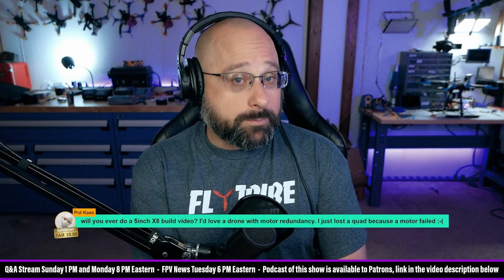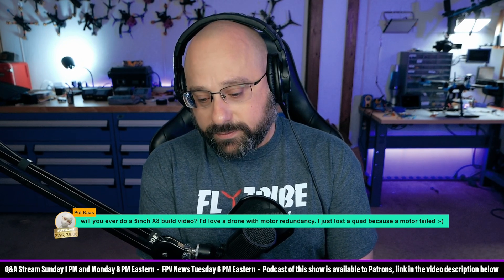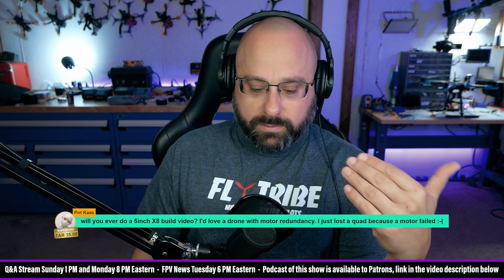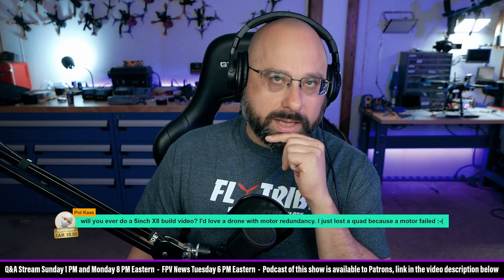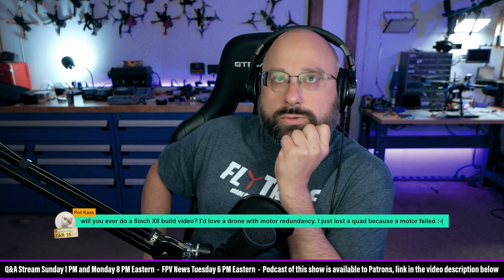Will you ever do a 5-inch X8 build video? I love a drone with motor redundancy. I wouldn't hold your breath, PotKas, especially because as long as you're running Betaflight, even if you have an X8, you still don't have redundancy — unless you have a coaxial X8. With a coaxial X8, you will have redundancy because Betaflight's mixer will be able to handle it, as long as Betaflight is set to a quadcopter mixer.